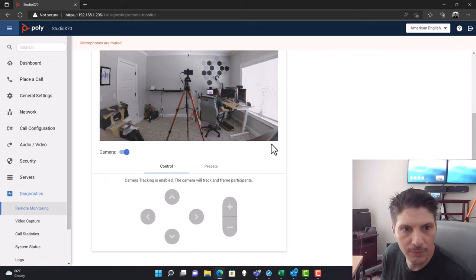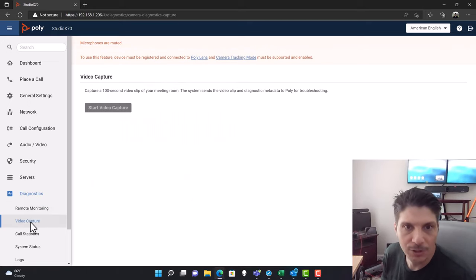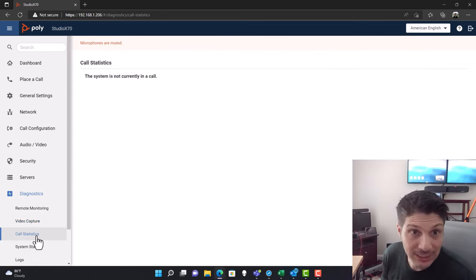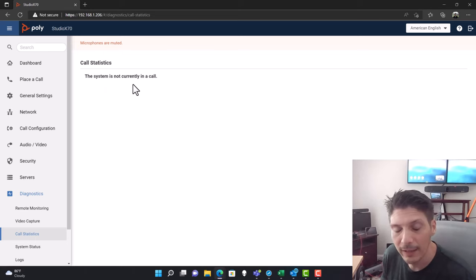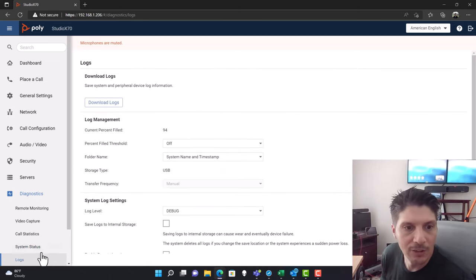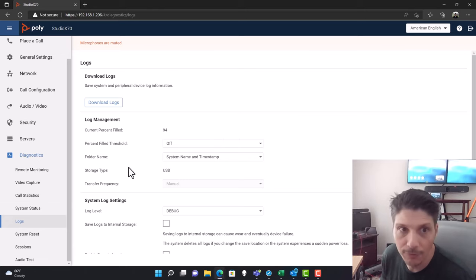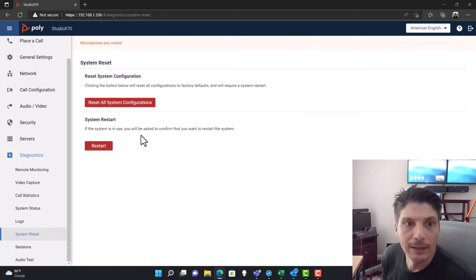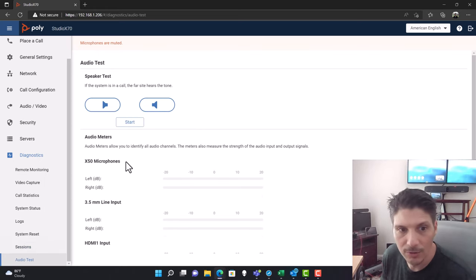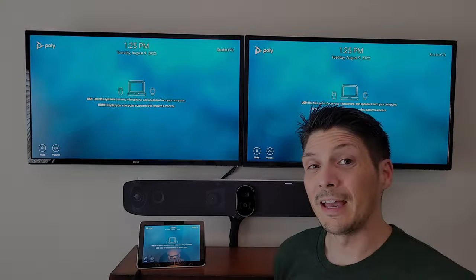Under diagnostics, you get remote monitoring with a remote view of the room, control presets, video capture for recording a clip to send to Poly for troubleshooting, call statistics, system status showing all component statuses, and logs. Logs can be turned on and off and downloaded from here. You can also reset the system completely or just restart it, view current sessions — there are two admin sessions open right now — and run audio tests.